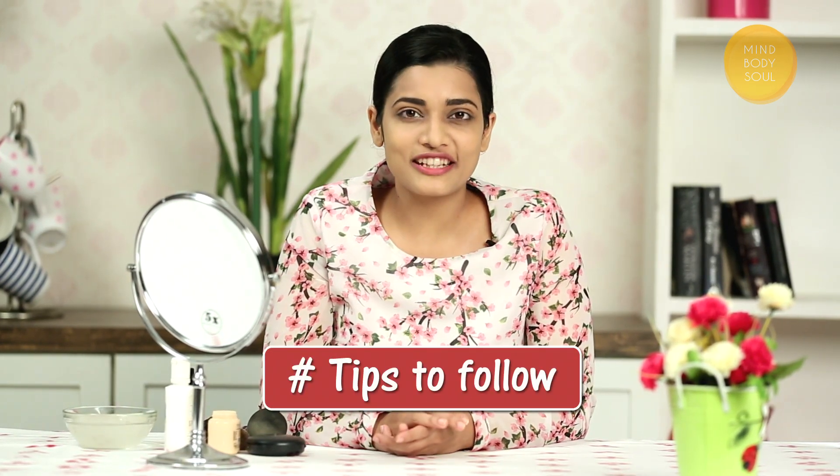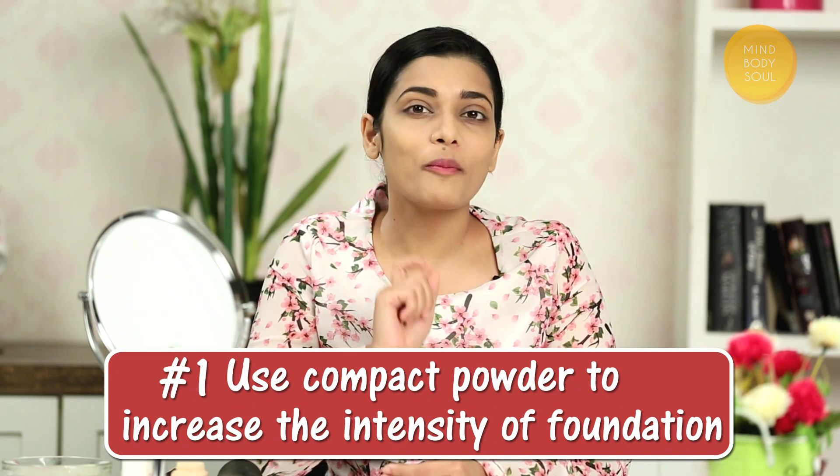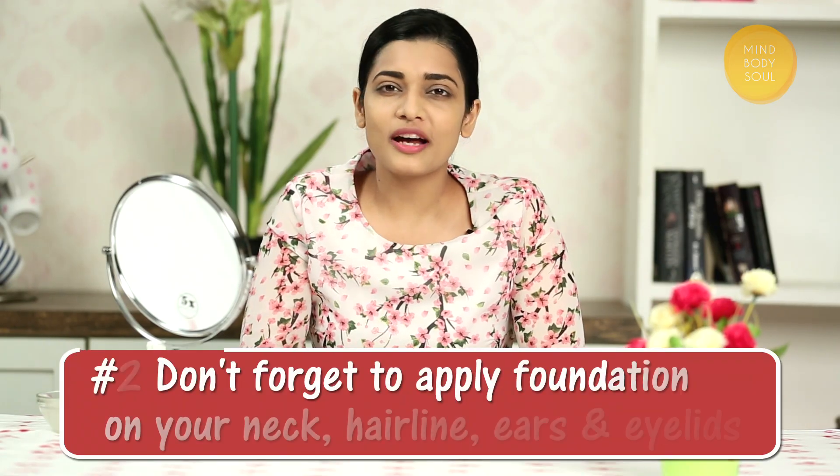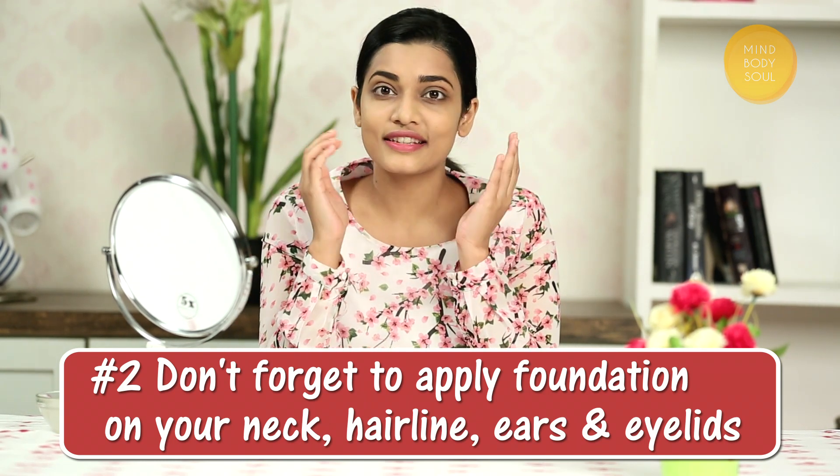This was the quick foundation application. Now I will tell you some tips that you should follow. Tip No. 1: To increase the coverage intensity of the foundation, you can use compact powder. Tip No. 2: When you apply the foundation, don't forget your neck, hairline, ears, and eyelids.